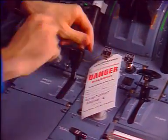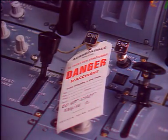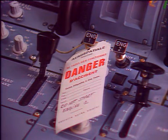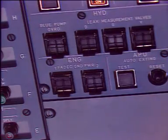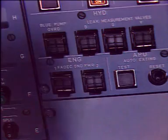On the engine start panel, check that the master lever is at the off position and install a warning notice stating not to start the engine. On the maintenance panel, make sure that the ON legend of the engine FADEC ground power switch is extinguished and install a warning notice.